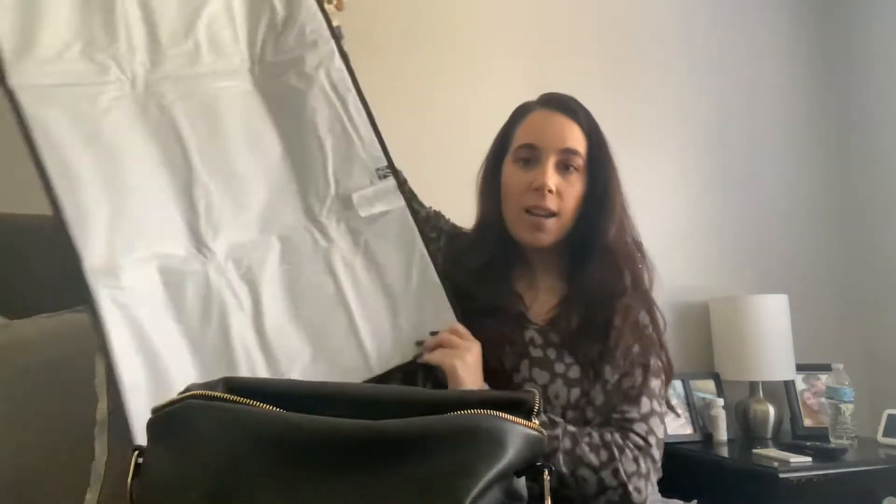Inside the diaper bag, first we have a changing pad. This changing pad is from Bye Bye Baby and it is huge. My son is almost two and still in diapers, so it's very hard to change him on a normal changing pad. I'm glad I found this one - I'll link everything down below.